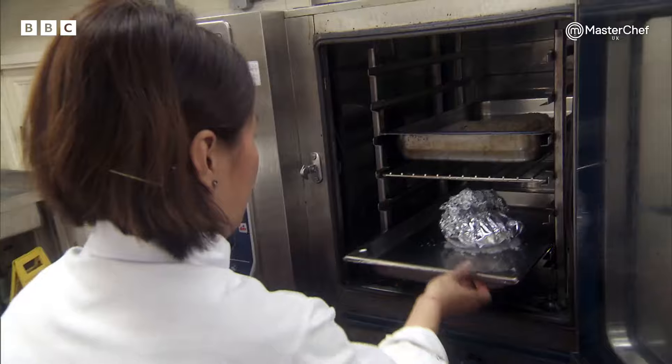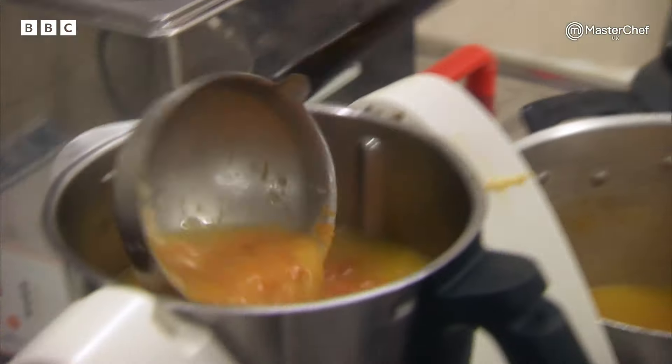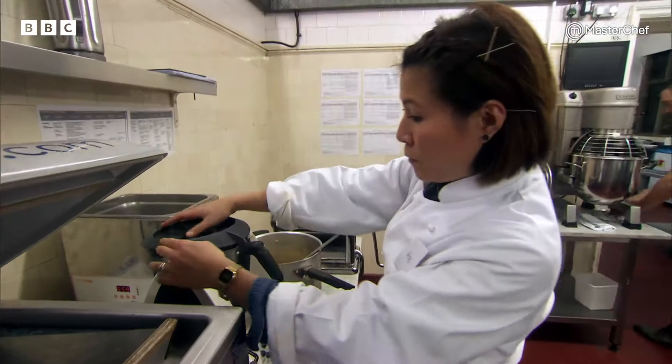With her pasta finally resting, Ping starts work on the two pumpkin elements: the roasted, crushed pumpkin that her ravioli will sit on, and the pumpkin and truffle soup that will surround it.